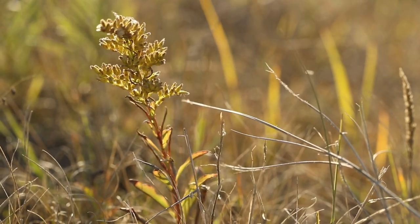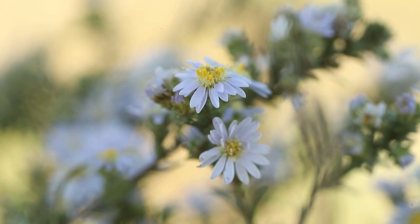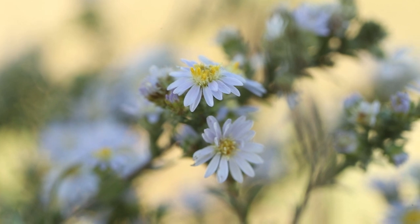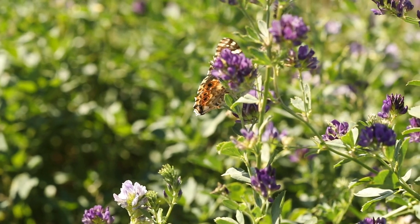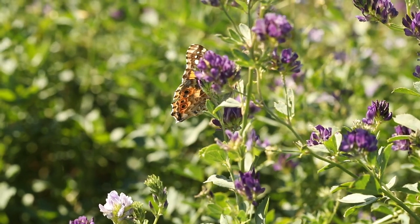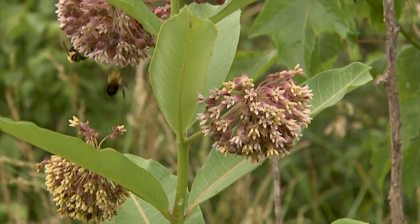Those ever-changing species of blooming plants is the key to our pollinators. And if one in three bites of food that we eat is dependent upon pollinators, it's important to all of us. Three-fourths of the fruits and vegetables that we eat are dependent upon pollinators.